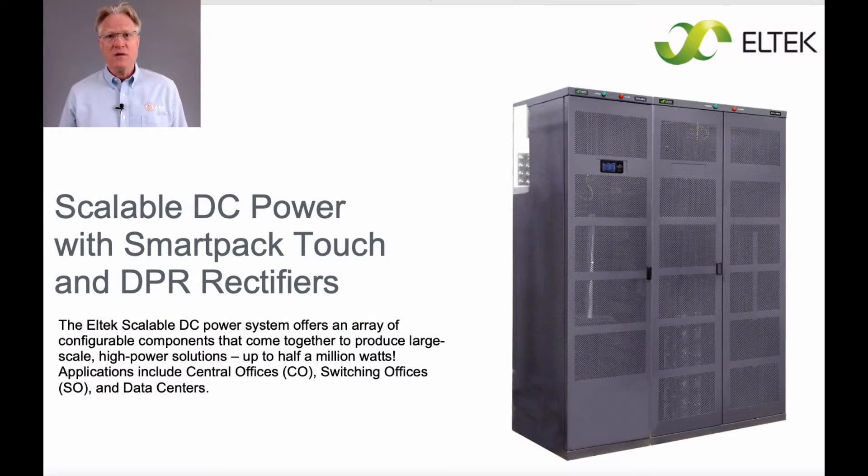Hi folks, welcome back to Solaro Technical's continuing review of LTCH, now Delta's, product lines. In today's video, I'll complete my review of their DC product lines with their flagship product, the Scalable Plant.